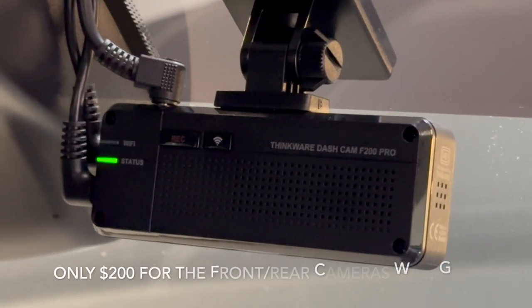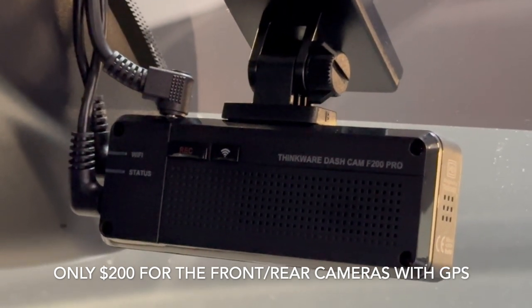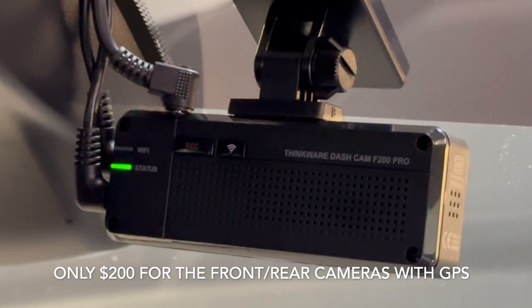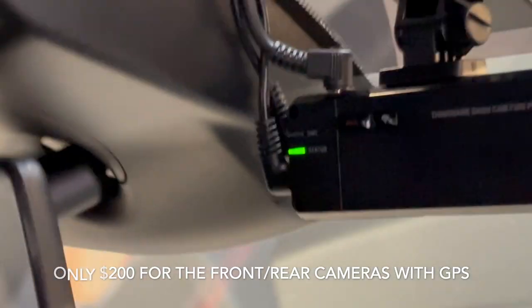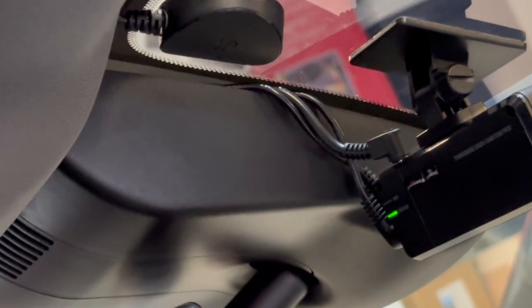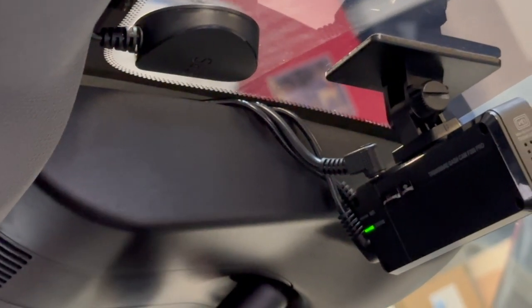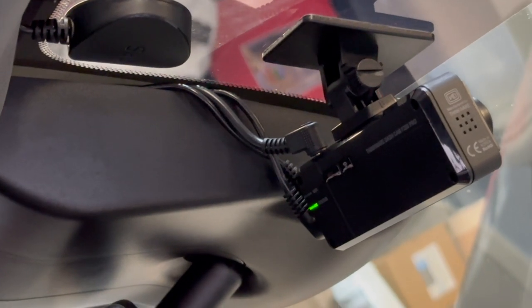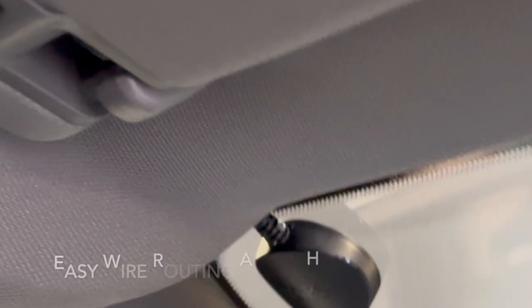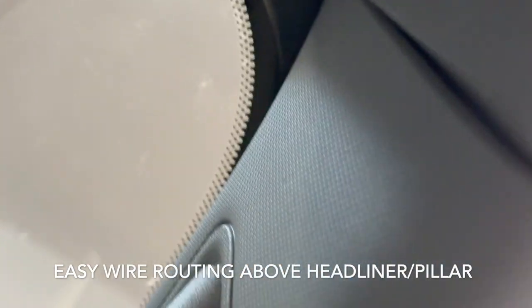Well worth the investment. The clarity on the cameras themselves is very impressive, and it was easy to install. As you can see, I got all the wires hidden. The GPS is attached right there beside the housing for the rearview mirror, and I wired everything up there behind that housing.